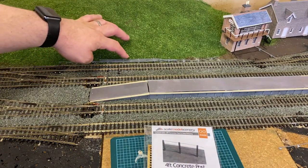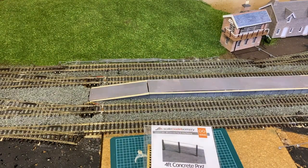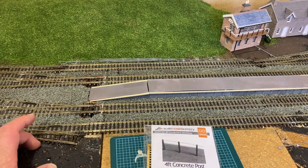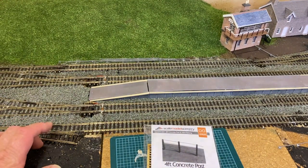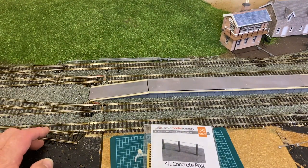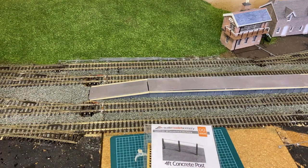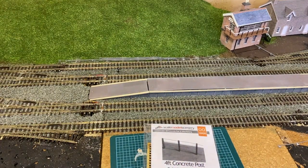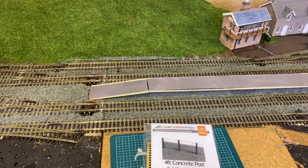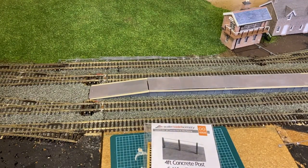These rods are the Wills point rodding that you've seen me using in a previous video. That will have to be ripped out because in that video the layout was in my old house, and as you're well aware we've now moved house — best part of two years ago. The layout is now in a large garage and has been extended several times since. The point rodding got ripped up just prior to the layout being extended and I've now started to reassemble it.